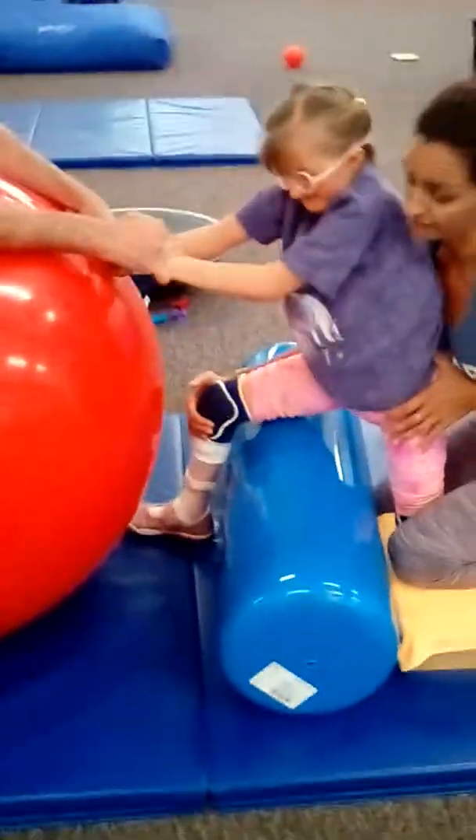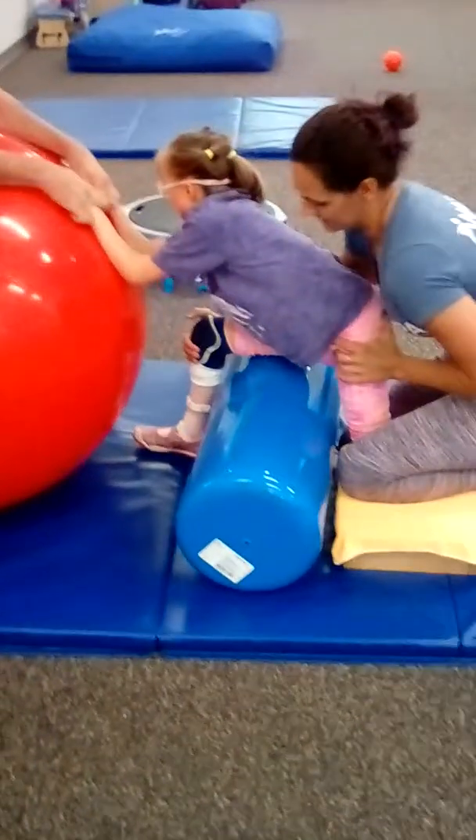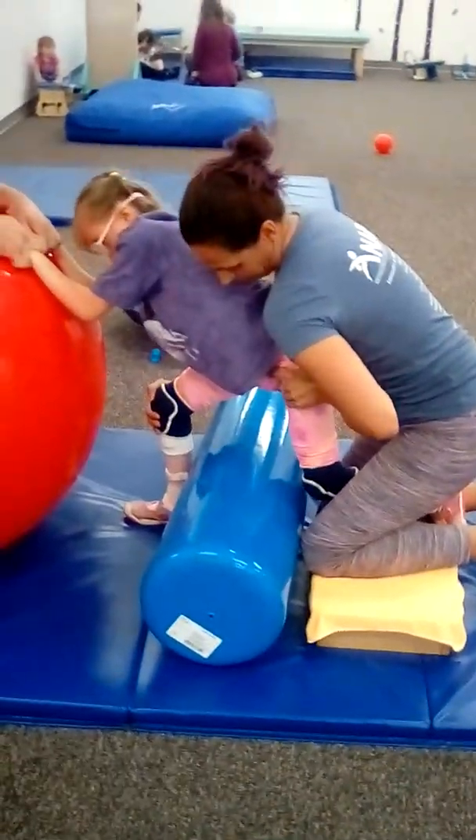We're doing five of these in a row. Dad's going to rock the ball forward as she comes up. We go halfway and then come back down — one. Leaning forward onto her right foot — good Alexis, two.